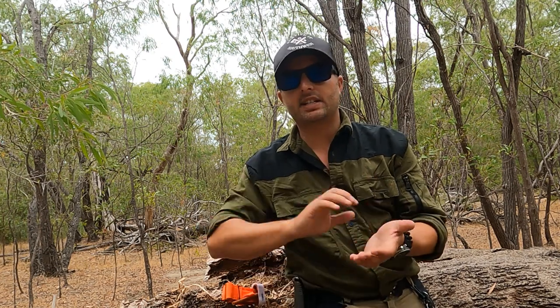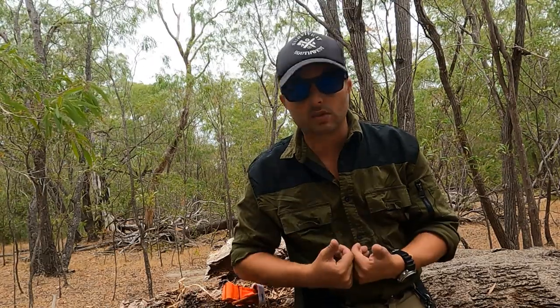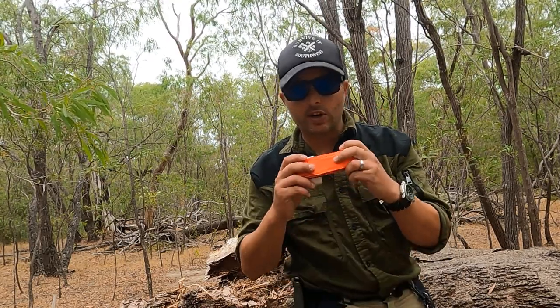If you're dealing with a bleed that is bright red in color and it is spurting, that is when you're dealing with an arterial bleed. You know you're dealing with an arterial bleed because the blood will go everywhere — the human heart pumps enough pressure to squirt blood around nine feet. Arterial bleeds are a lot harder to control because that blood is under a lot of pressure. That is when you start looking for ways to stem the blood flow to the affected area, and that's where a tourniquet comes in handy.